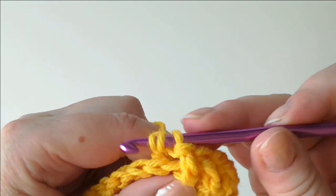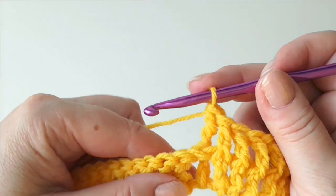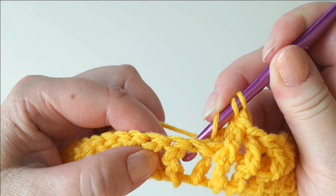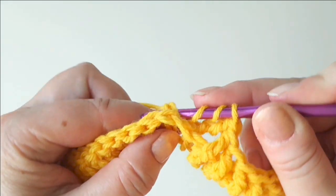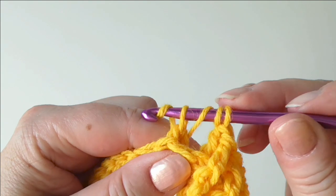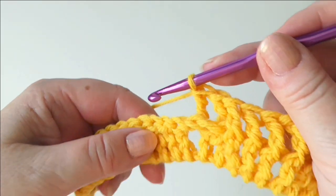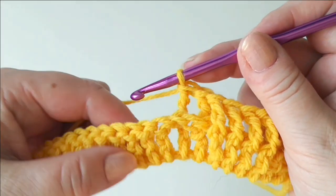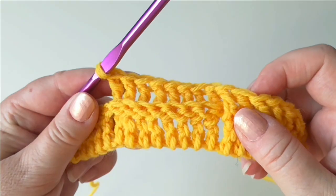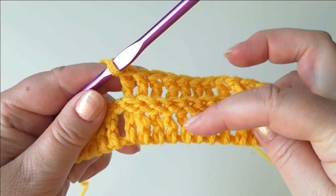Hook behind there without dropping the yarn-overs, and from the back to the front and back again. Then continue to finish the treble. We can see it's starting to form a ridge in the front. Now we've got two of those, then make six more. You need to make sure that you don't skip any, that you have a stitch in each of the posts.